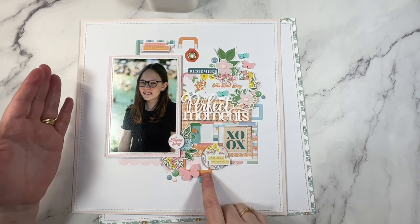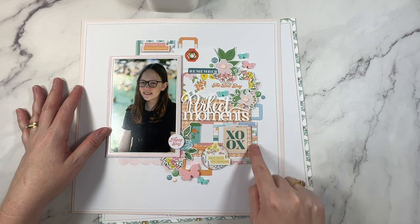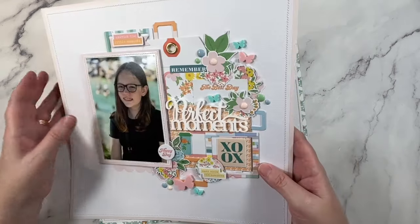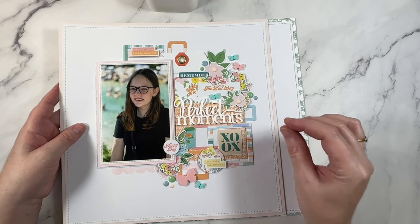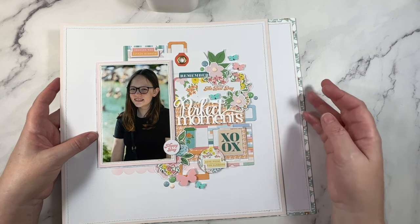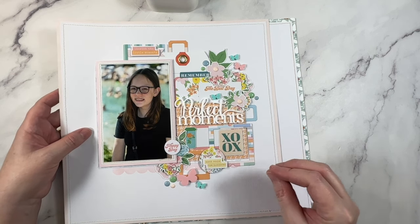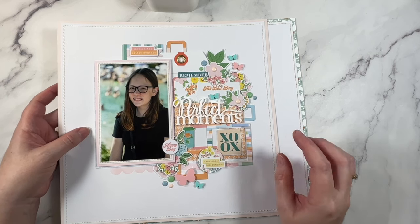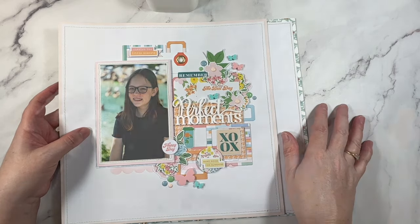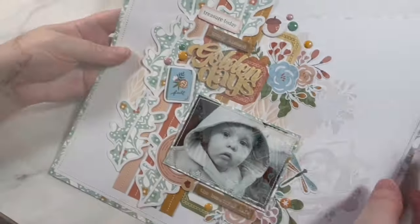I wanted to use up a few of the frames too, as frames come a lot in the Pinkfresh Studio lines, so I wanted to be conscious about using those up. I feel like you have to be really focused on a particular supply and try to get it used up, because through your normal creating process you tend to forget about things like frames, tags, and envelopes. You have to be a little bit more strategic in the way that you create so you're not left with them at the end of a collection. This is the last layout I did for Bramble Fox - again, very autumn.